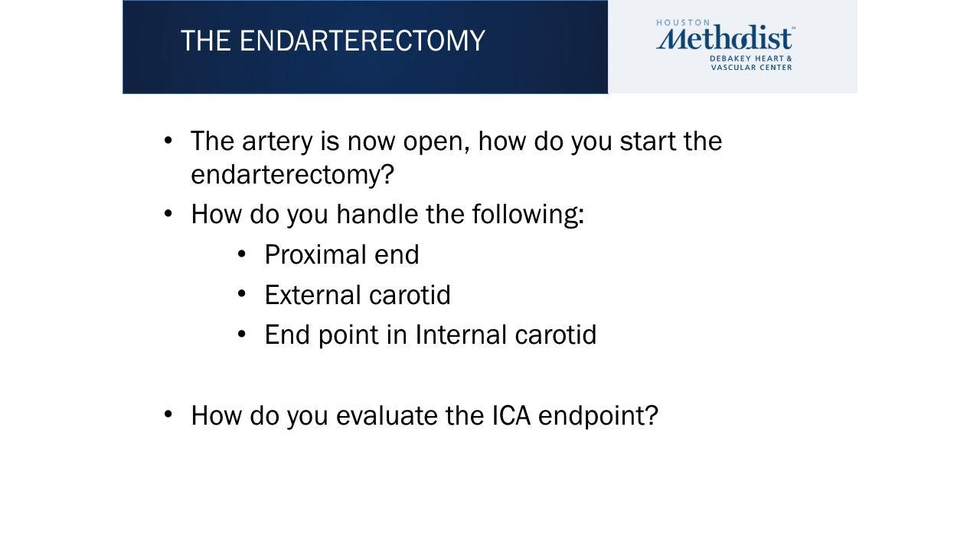The artery is now open. Questions to consider: what is your strategy for starting the endarterectomy? How are you going to handle the proximal end? How are you going to handle the external carotid? How are you going to define the endpoint in the internal carotid artery, and how will you evaluate that internal carotid endpoint?